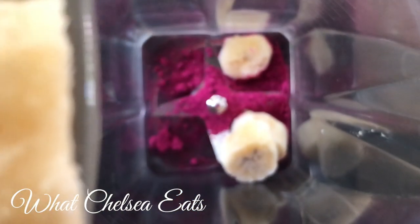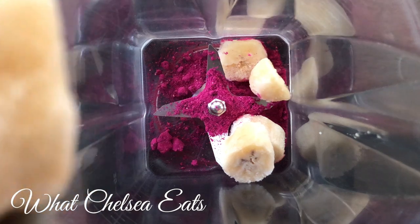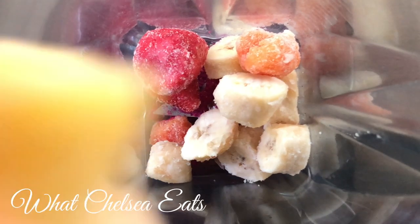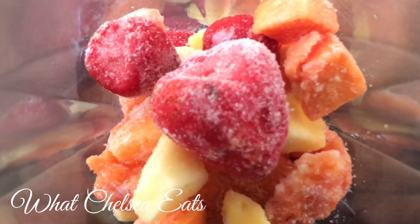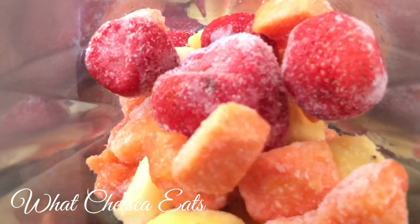I forgot to say I'm using my Vitamix blender — my old Vitamix 5200 — and I'm adding the fruit: the bananas, the strawberries, the papaya, the pineapple going into the smoothie. This is also for two people. I could eat it all myself but I wasn't that hungry, so I split it between my husband and myself.